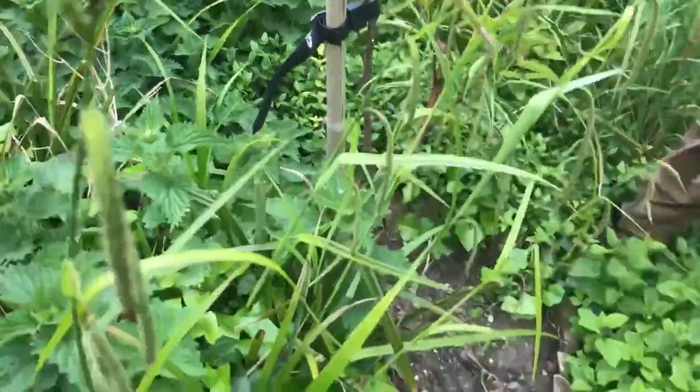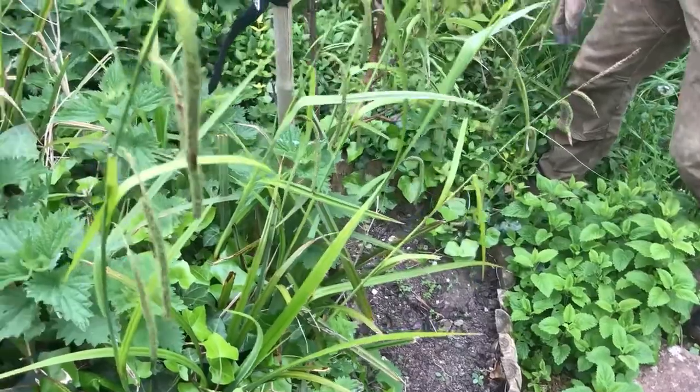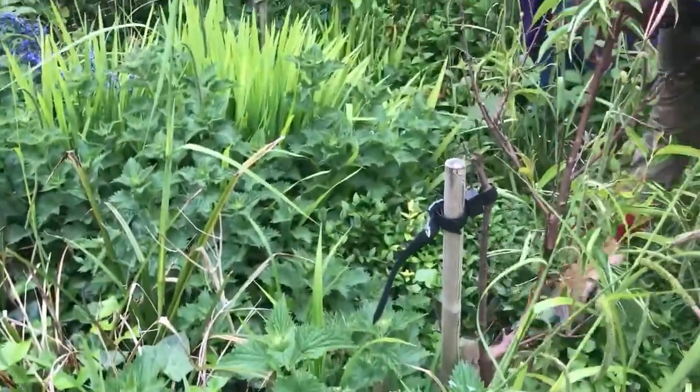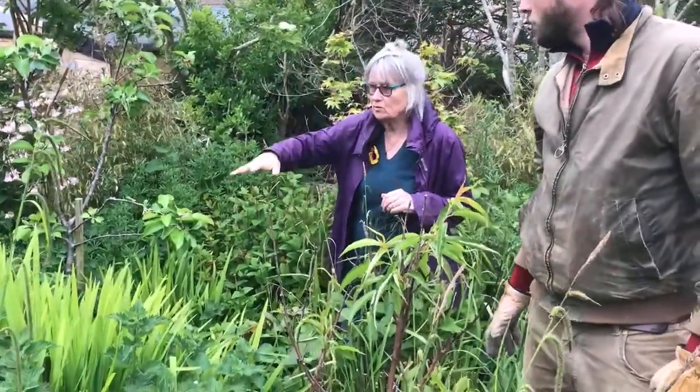We'll leave the lemon balm — you said it's got underground roots. Yeah, it sends out shoots and it will just keep coming up, so we can get rid of it. I think the balance is us being able to actually see the pond.